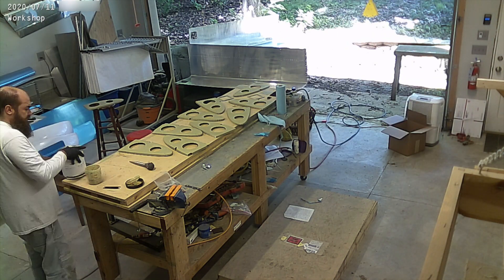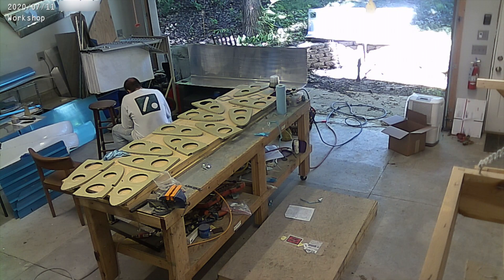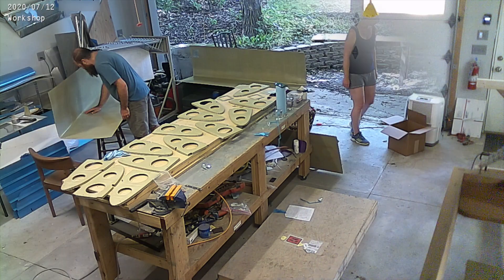And there we go, spraying everything down. And as usual, I didn't make enough primer, so I had to mix some more, and I had to wait 30 minutes for it to kick, and then I finished spraying everything down.